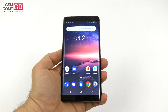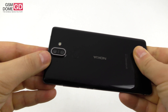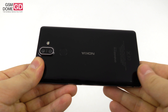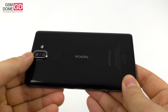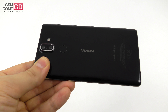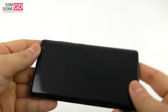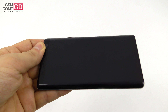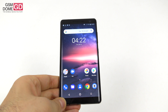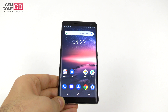For the cameras, there are two at the back with a dual-tone flash: a 12 megapixel wide lens and a 13 megapixel tele lens, with OIS, dual-tone flash, and 2x optical zoom. At the front there's only a 5 megapixel camera — a bit of a shock because the Nokia 8 had an impressive 13 megapixel front camera that did 4K video. This time it's basically a downgrade.